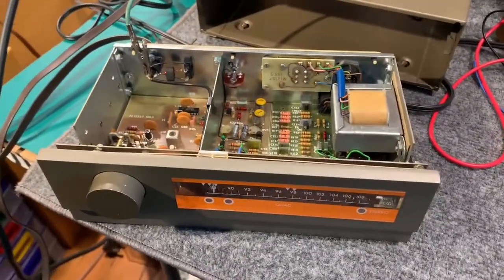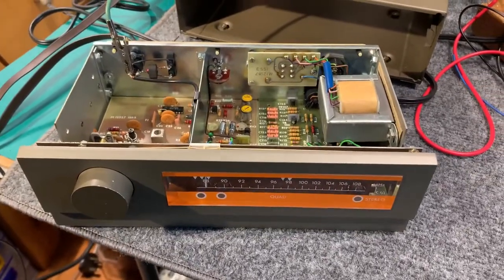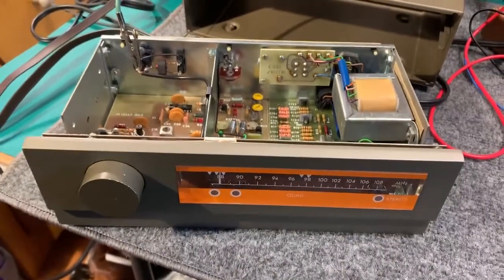This one was from my friend's estate. I've been fixing up a few radios to go to the Spark Museum, and I wasn't sure if this one was working or not, so I put it on the bench today and checked it out.